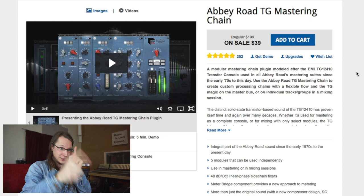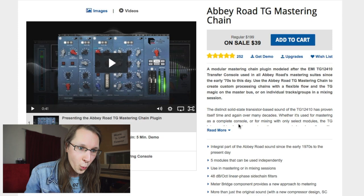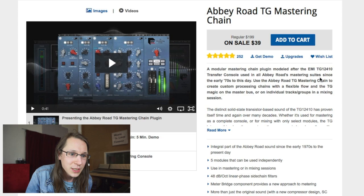The mastering gear I'm looking for is not like the usual stuff. I'm looking for that vintage British mastering gear — the stuff from the transfer console from Abbey Road. And that's cool, because I don't need to get the equipment in here, because Waves makes it in a software package. Look at this — a modular mastering chain plug-in modeled after the EMI TG 12410 transfer console.